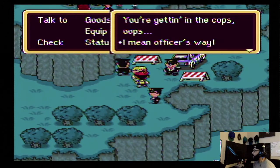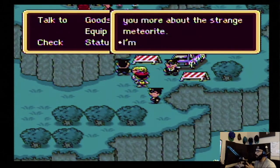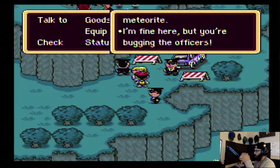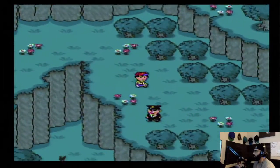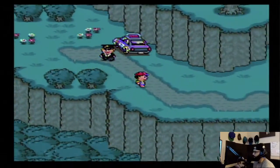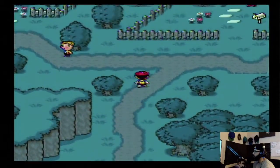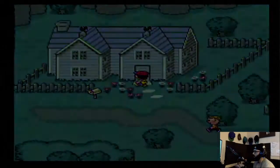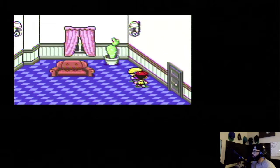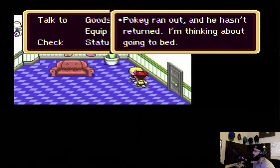What does rubbernecking mean? Officers say you can go home now — tomorrow Pokey will tell you more about the strange meteorite. Alright, how do I get through? I'm scurrying. Let me check this house first — make sure I'm not missing anything. I can go in here. I'm so sleepy — mom and dad haven't gotten back from town yet, and Pokey's around. I'm thinking about going to bed.